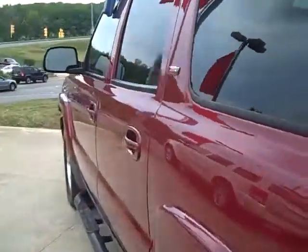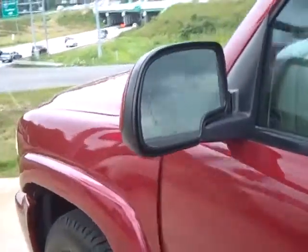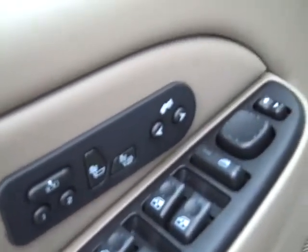Let's go in and look at the inside. It's got all the window locks, memory seats, heated seats, power pedals, and the power seat.